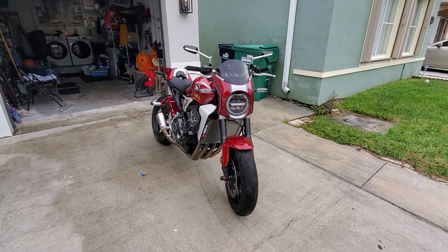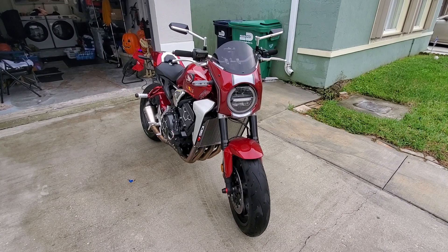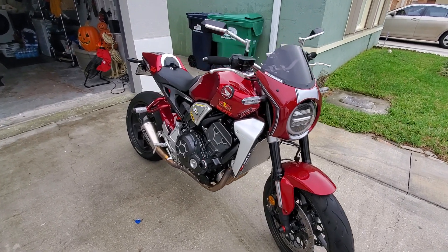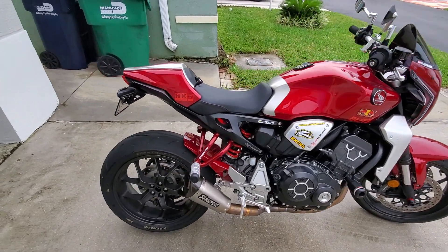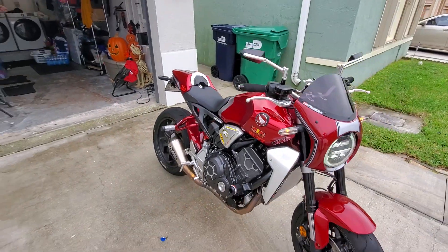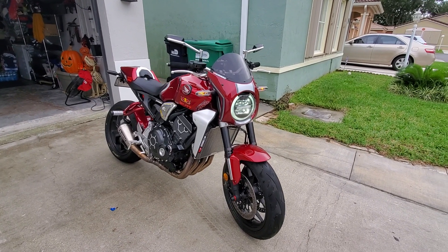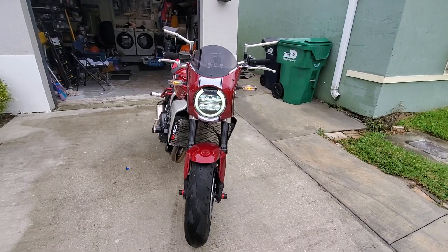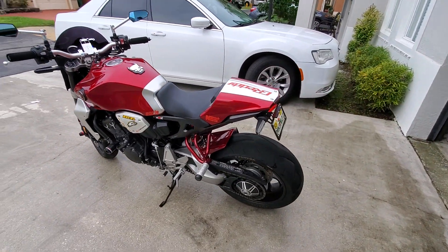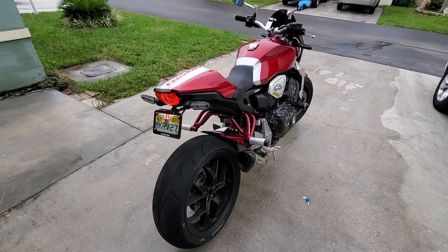I think it looks amazing — I know it looks a little bit like the Kawasaki Z900, but man it looks the part. Look at that — it's gorgeous. This bike is retro but modern at the same time. Let's turn the lights on so you can see it. Look at that light — it's amazing, it's beautiful. It looks so unique and different. I haven't found any other CB1000 on the street yet, just 300s, but it looks amazing.